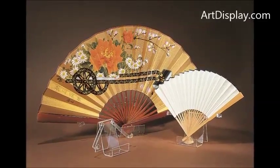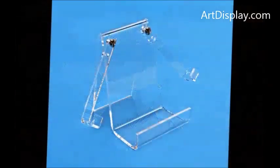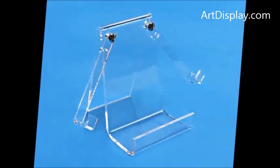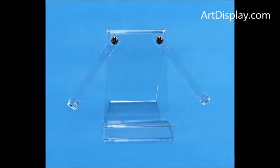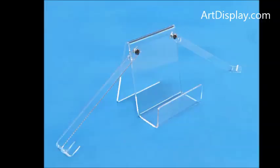ArtDisplay.com has an easel made just for holding hand fans. It is clear and comes in two sizes — two arm lengths. Shorter arms for holding a smaller or more normal-sized fan, and longer arms for holding a wider fan.